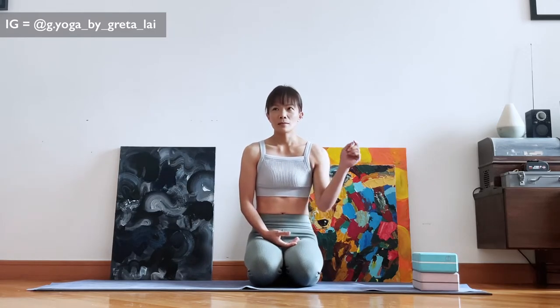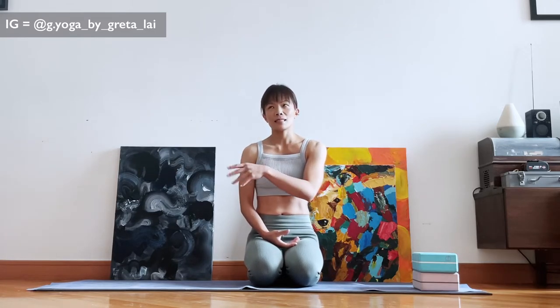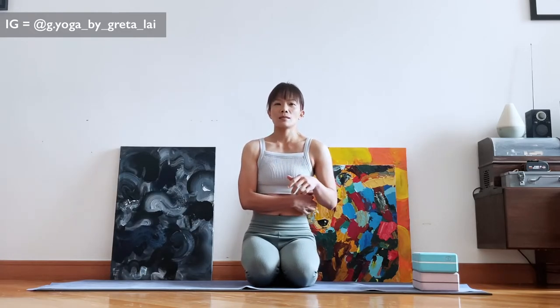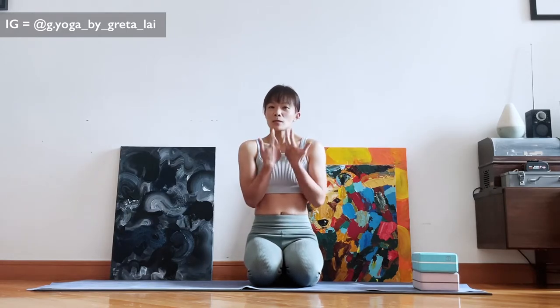Not until recent years — like in the past seven years — that I finally started to know how to make Ustrasana work for my body, so I'm just going to share it with you.